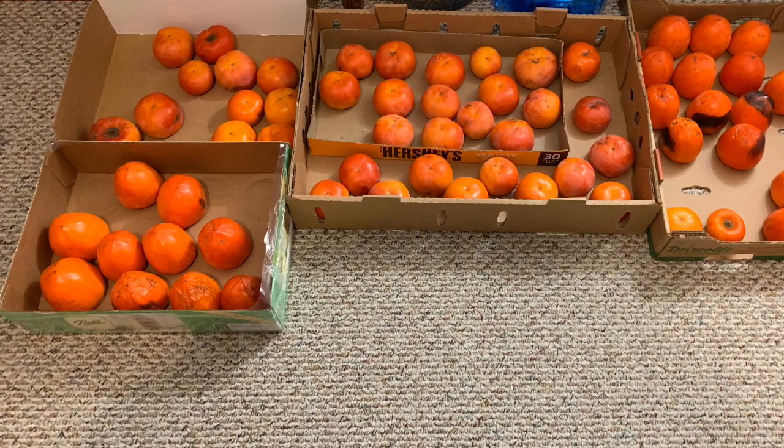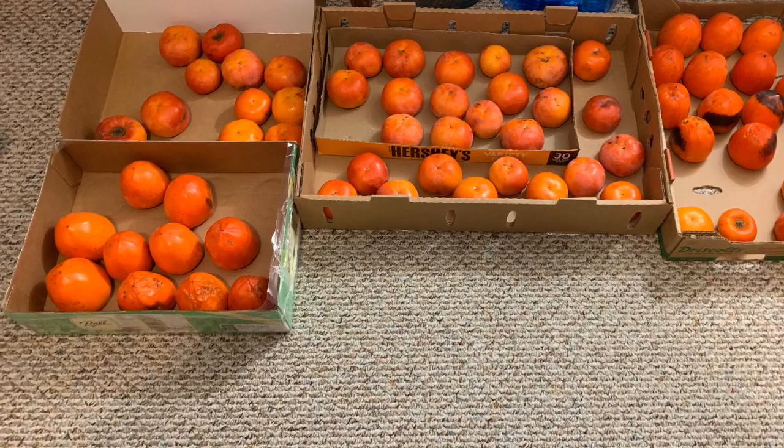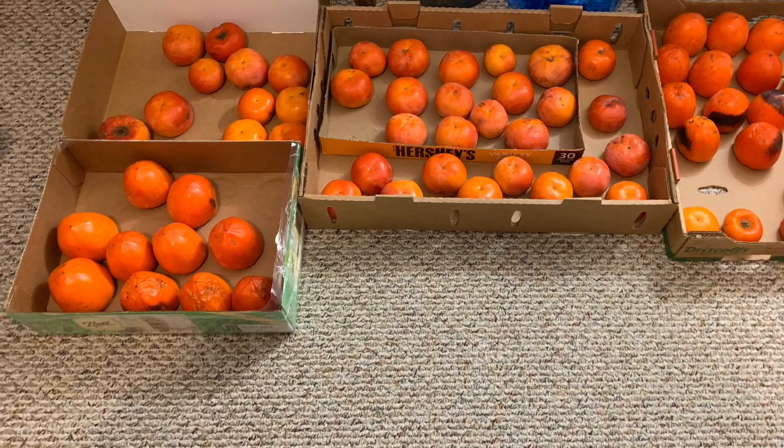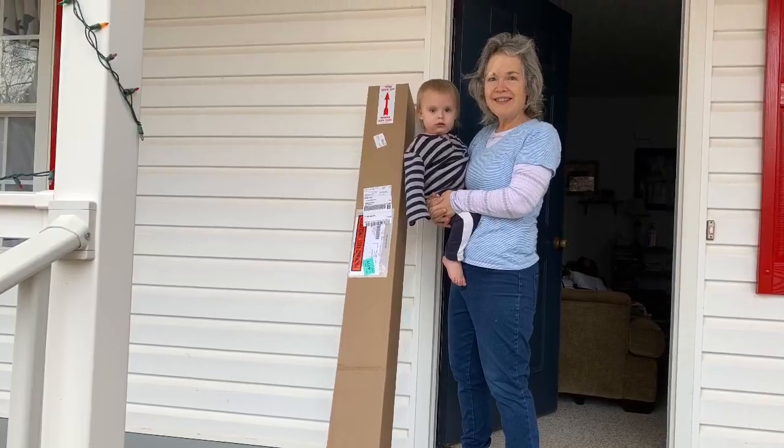This is December 6th, 2019, and these are the Japanese persimmons I have harvested off my trees recently. I love these fruits. I ordered two more, and they arrived today. They're bare-rooted, and I'm going to put them in the ground.